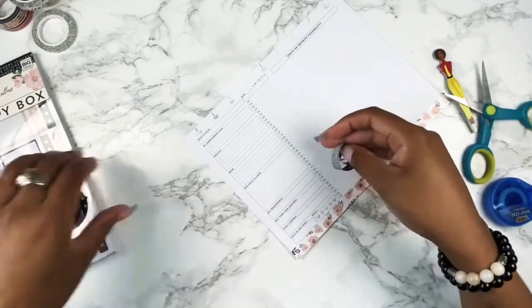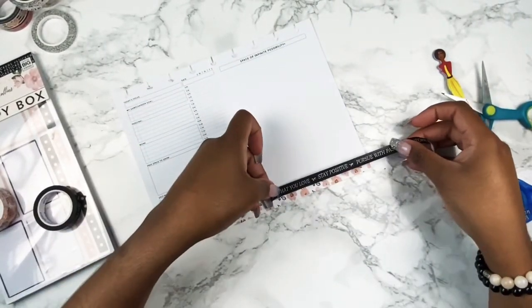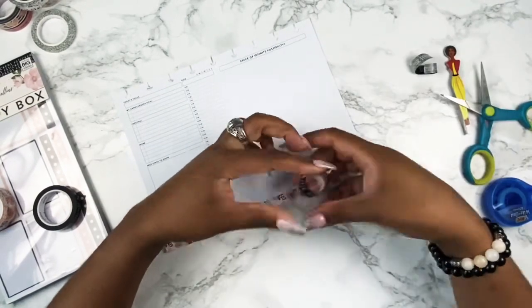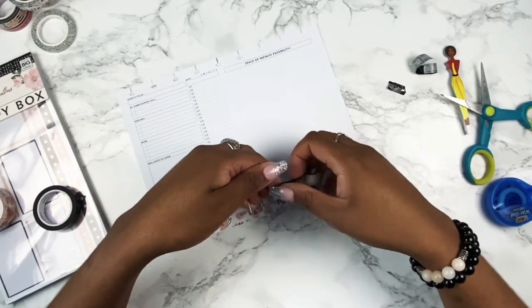I really, really love the Teresa Collins brand. I love the collab that she did with Simply Gilded as well as with HP. Her quotes are always positive and uplifting and affirmative.